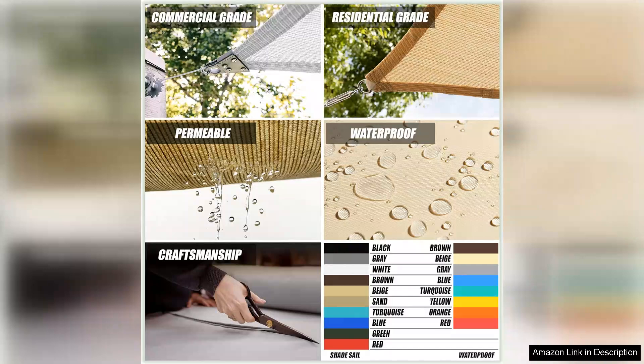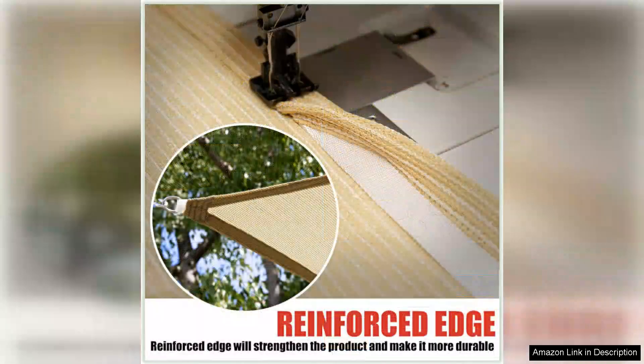Installation is a breeze with the included hardware kit. The sail can be easily attached to trees, poles, or other structures, giving you flexibility in how and where you set it up. Once installed, the sail stays securely in place, even in windy conditions.